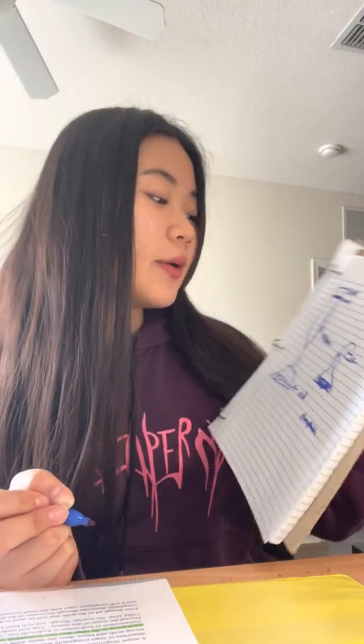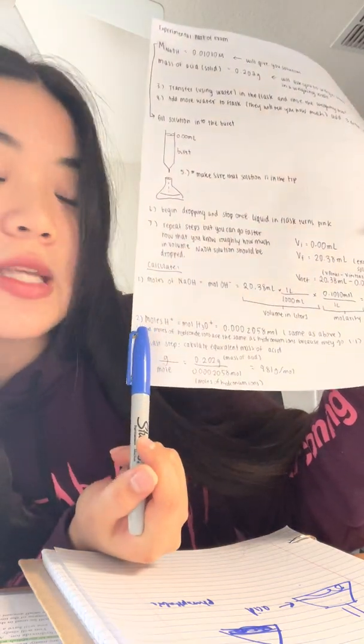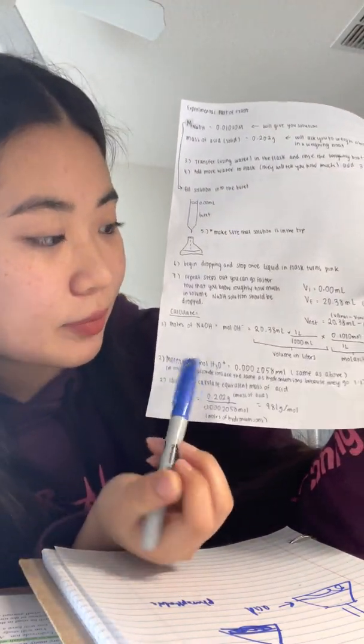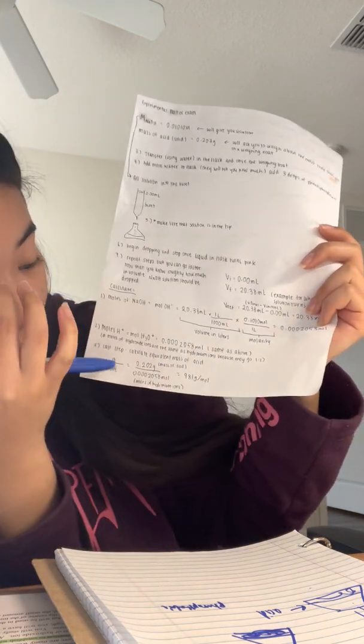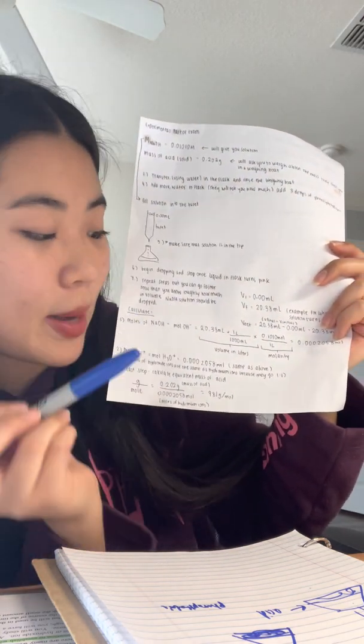Once you get the moles of NaOH, that product will conveniently also be your answer for the second step — the moles of H⁺ or H₃O⁺. The reason they are the same value is that the ratio of moles of hydroxide ions to moles of hydronium ions is 1:1, so no matter what, they will always be the same value.